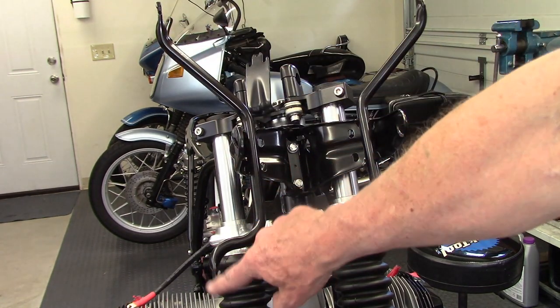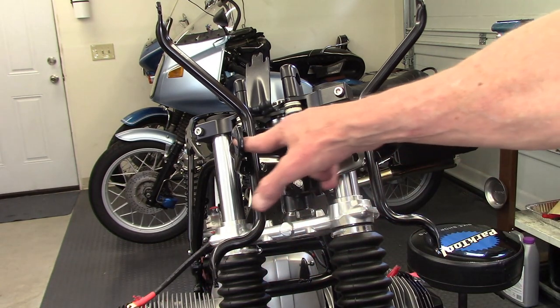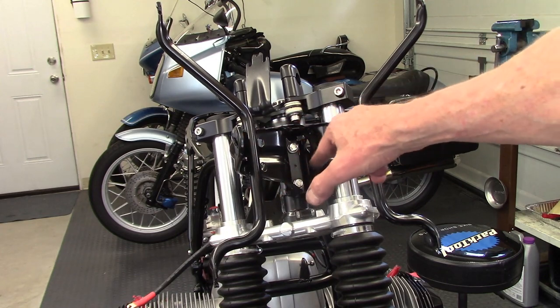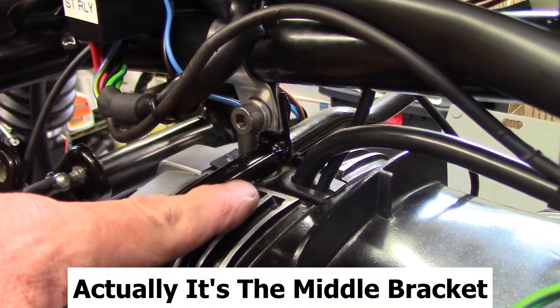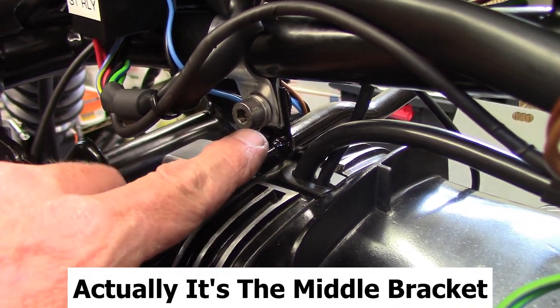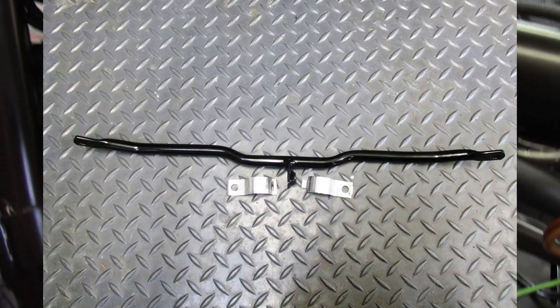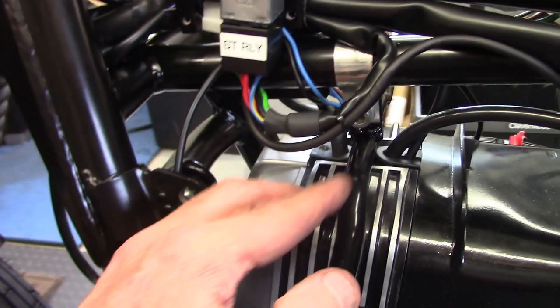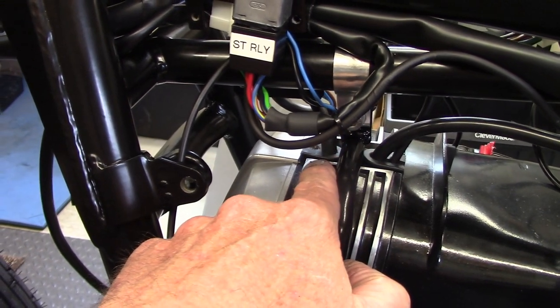The longer arms go to the top and the short arms go to the bottom, and this is where the headlight's going to mount — so that fits in this bracket. I installed the lower bracket for the fairing and it fits on this lower tube underneath the spine tube.